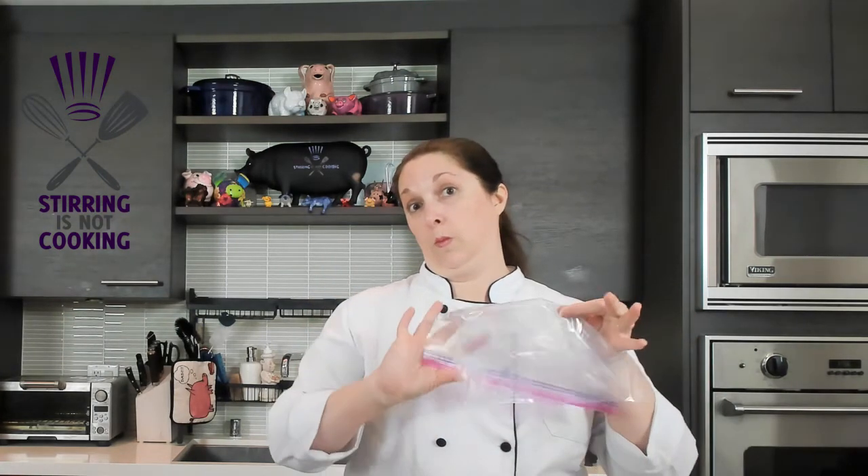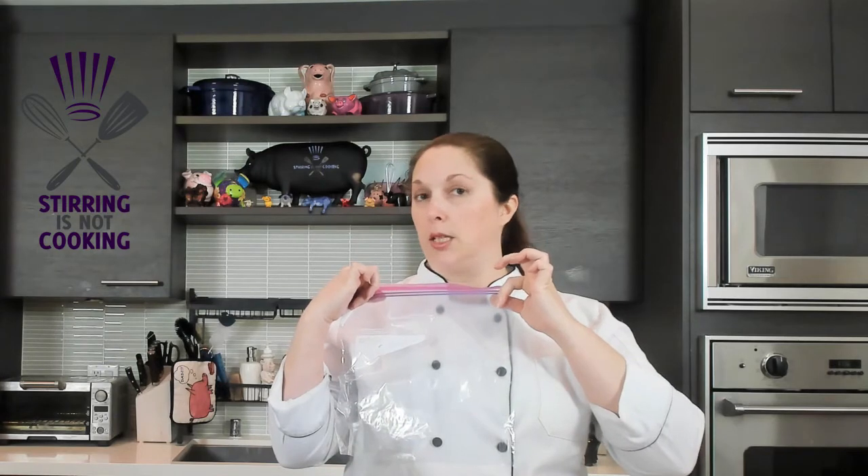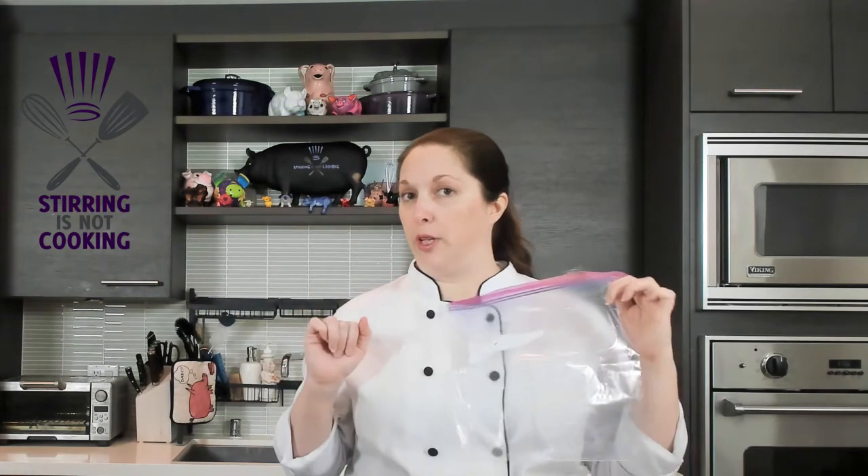I'm going to show you the way that I do it, and it takes one very special piece of equipment. Highly specialized. Let me show you how we use it.